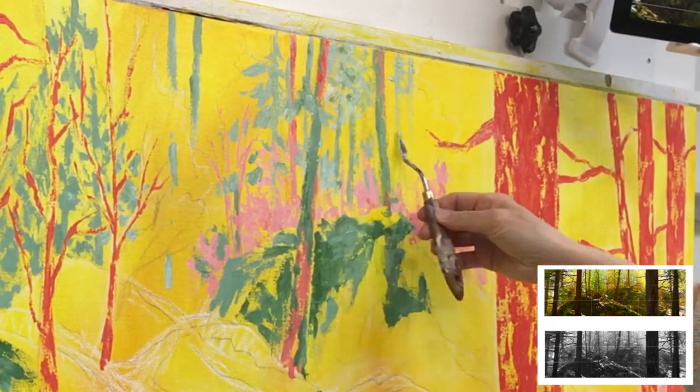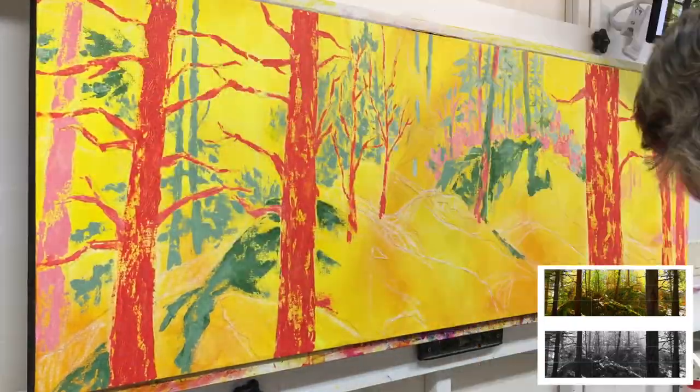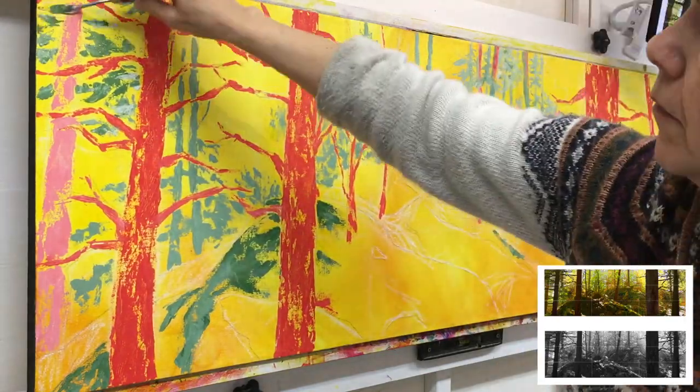Because I'm using playful color I'm really feeling my way through the painting. I'm using the lighter greens to push back and make those distant trees feel more distant, and a little bit darker for the greens in the foreground.